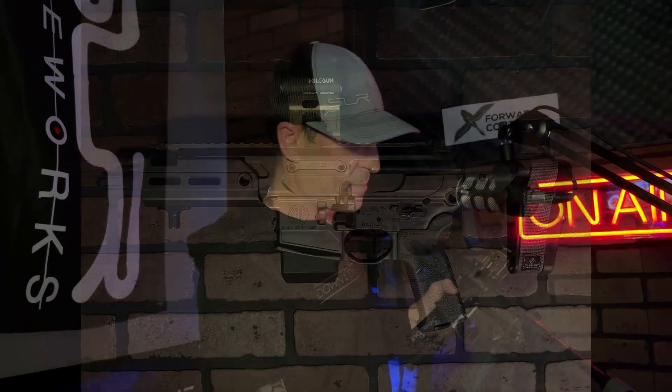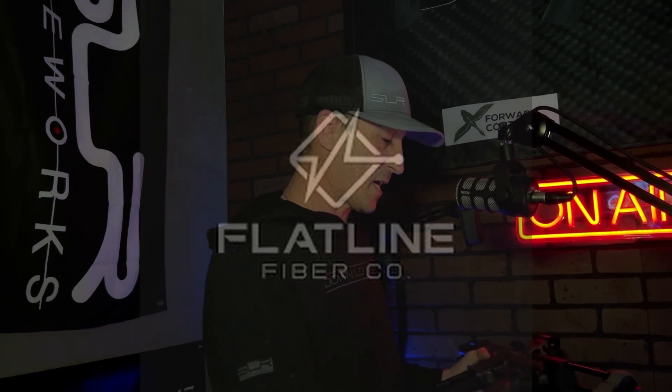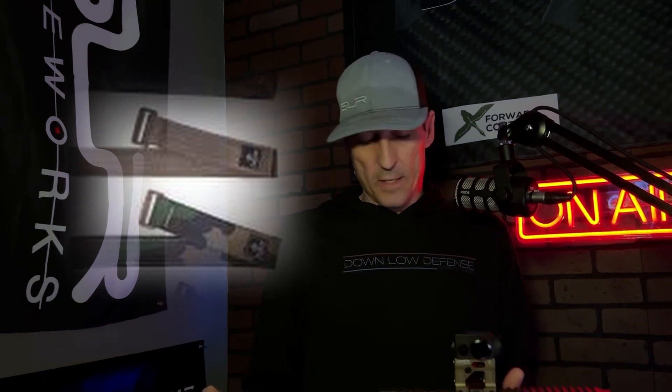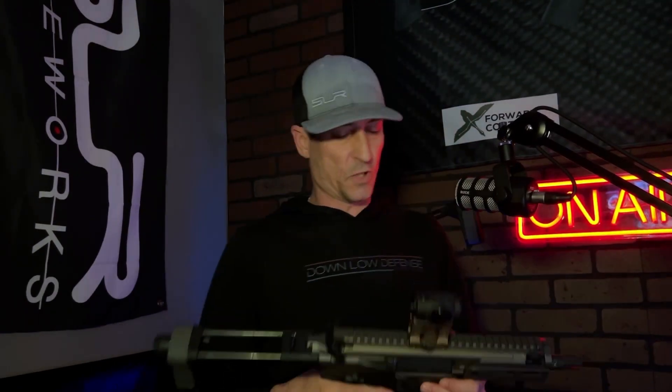Flatline Fiber Co strap on the pistol brace — I run them on everything. The MPX behind me has one too. All of my pistol braces have the Flatline Fiber straps; they hold up well, they're really rigid, and on some of the flimsier pistol braces they seem to firm them up a bit. Sling is T-Rex Arms, and for the sake of my sanity I'm going to take it off for the rest of the video.